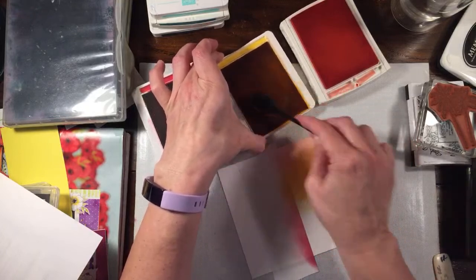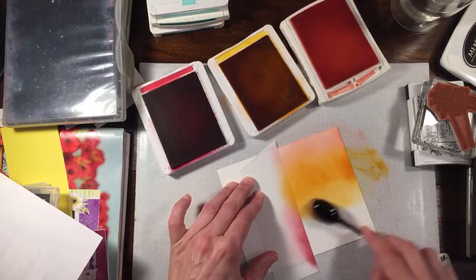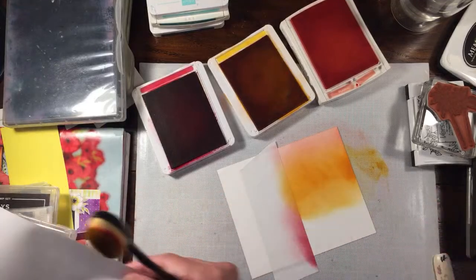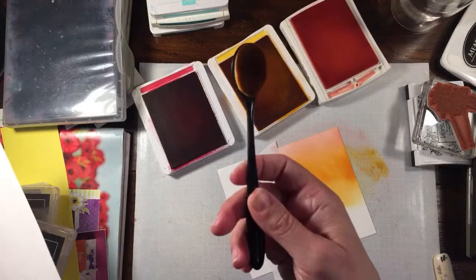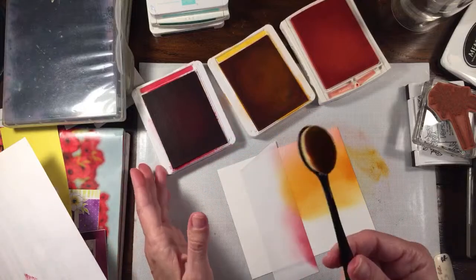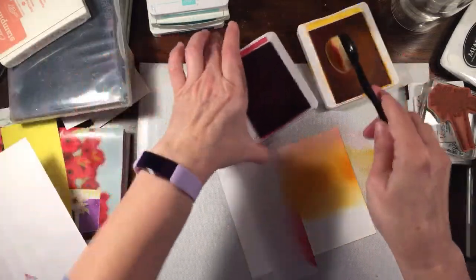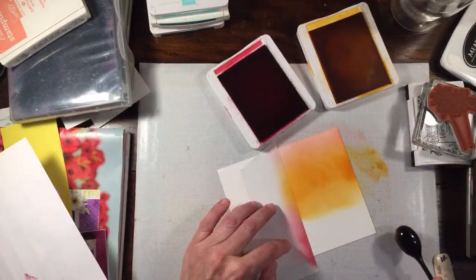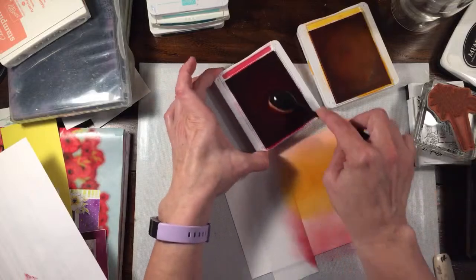This is meant to be a very simple card — you don't want to make it complicated. It's supposed to be something easy. The longest thing that's going to take is the drying. I'm just going up into the Flirty just a little bit. You don't want to be too rough on the brushes because they're from the dollar store and they do lose a few bristles, but for a dollar still not a bad deal.